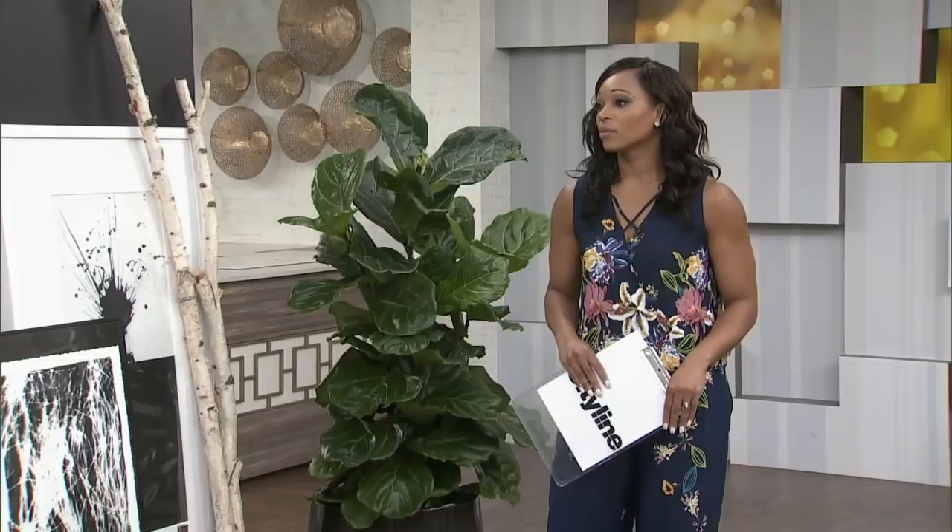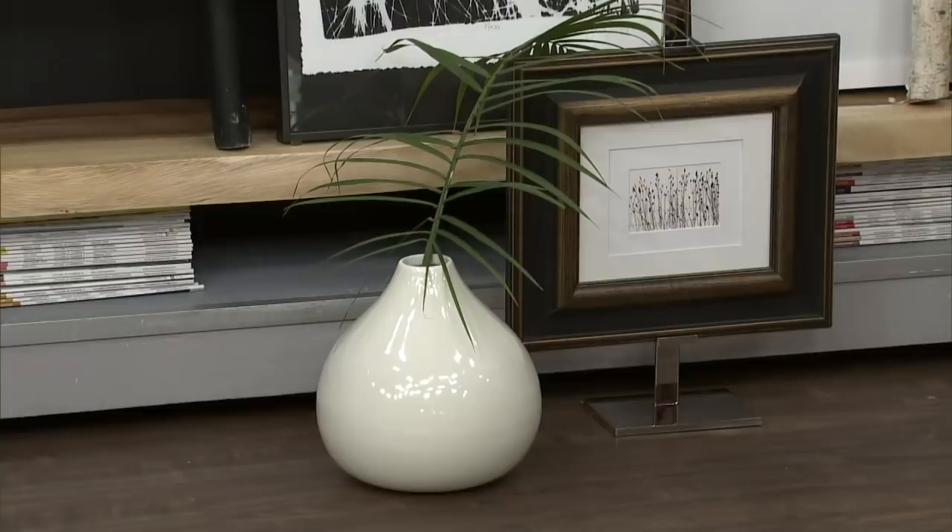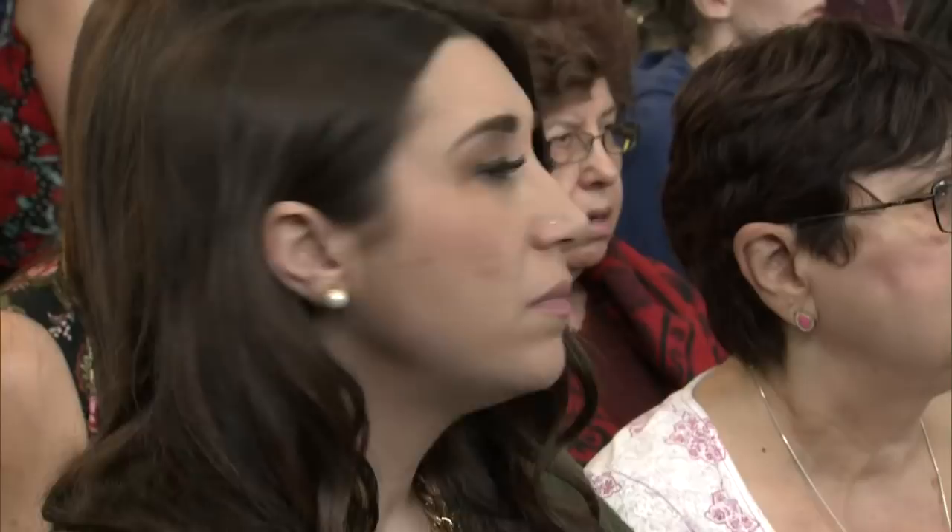I've grabbed some pieces that I have around — some things are really meaningful, some things just work. You can use anything: vases, interesting little plaques, anything really. We've leaned a ladder here with a throw blanket, which again gives it a very casual vibe, and the layering effect is what makes it have that contemporary feel.